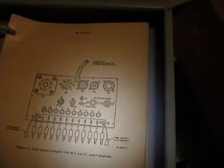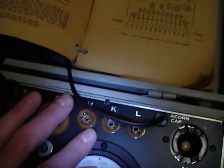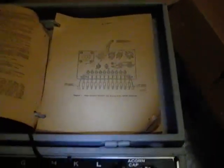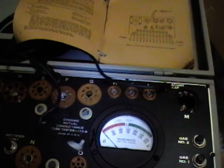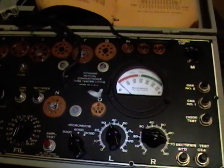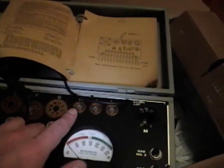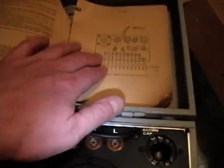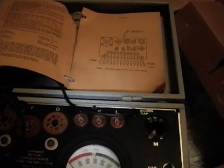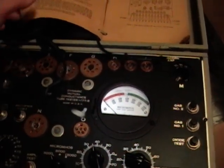I was a little disappointed when I went on eBay and searched for the 177 — I saw somebody selling one with a whole pile of manuals and adapters, all in really good shape, going for more money than I spent on this. But there's a website where a guy has done an amazing job documenting everything you could ever want to know about this device, including far more tube listings and instructions for making homemade adapters to fit into these sockets to test common nine-pin tubes like the 12AU7, 12AT7, and 12AX7.